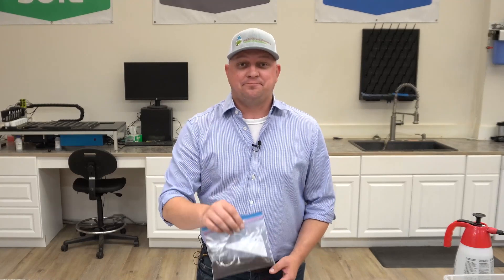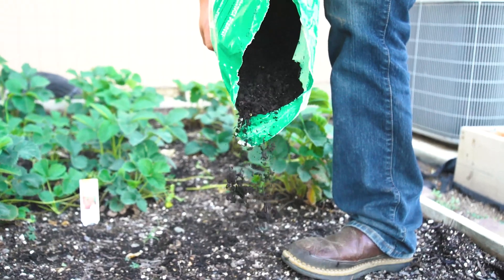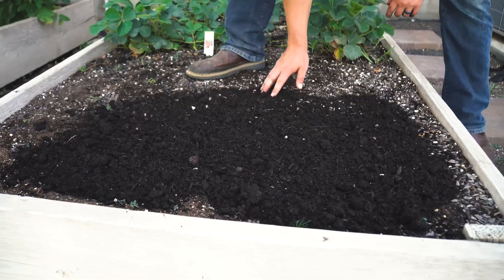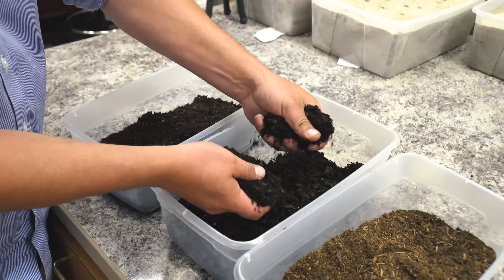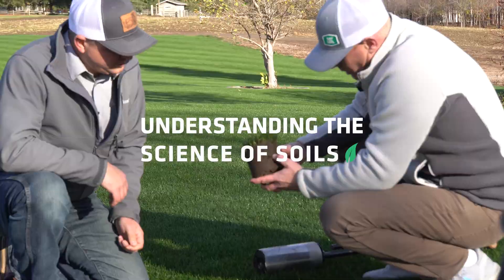Do coffee grounds work as a soil amendment? Should you put your grounds in the ground? Hi, this is Matt and welcome back to Soil Lab. Today I want to introduce you to our new series: the 'Does It Work Soil Amendment Series.'